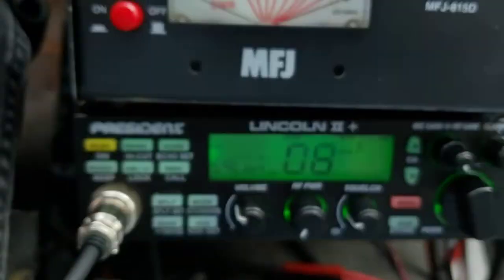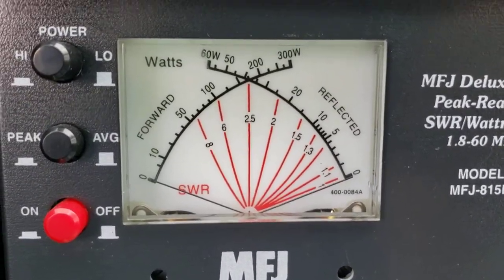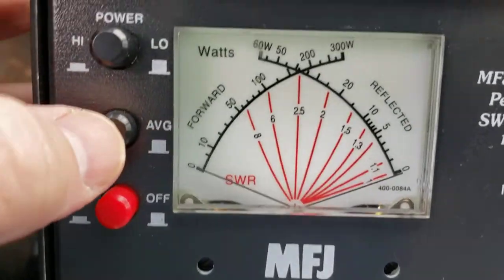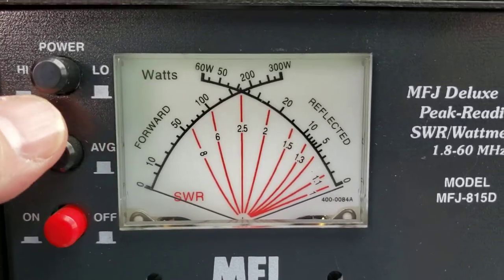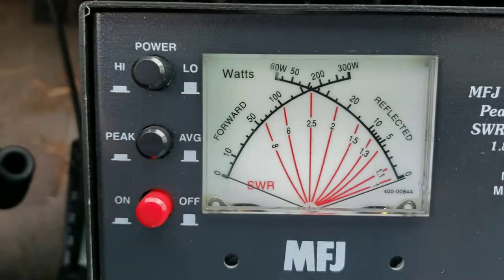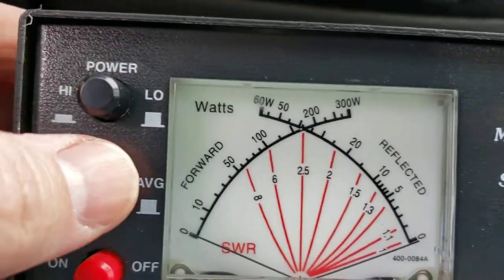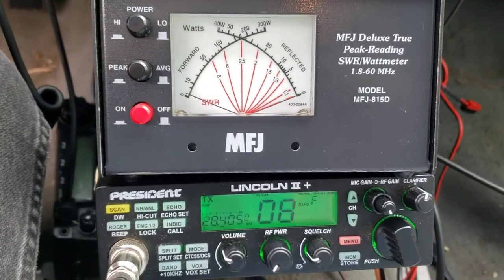I am going to turn the power all the way down. The light is off. The light is on. It is plugged in — of course, it has to be or the meter doesn't move at all. So there's average and there's peak. For the first key up, we are on AM. The meter is on low power setting. And I'm going to do the average.